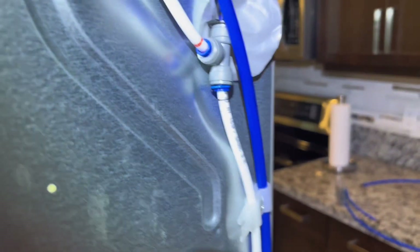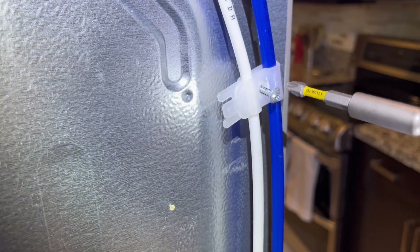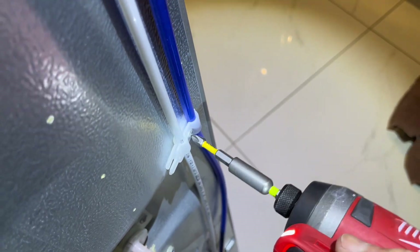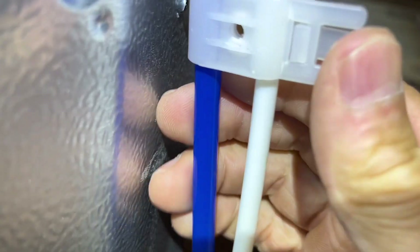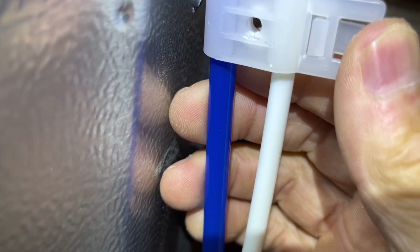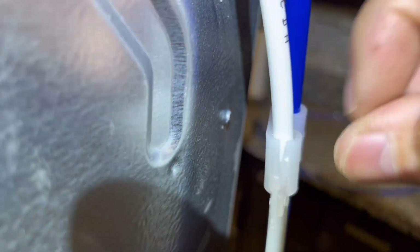Next we're going to be removing the screws from the plastic clear retainers that hold the water lines on the back of the refrigerator. On these retainers there is a tab and groove that locks in there — you can take a screwdriver and put it in between there and snap it out. Take those two off to get this blue hose out of here.